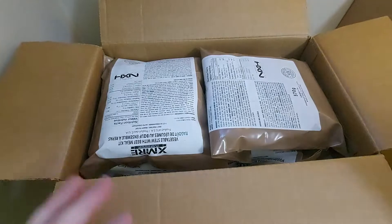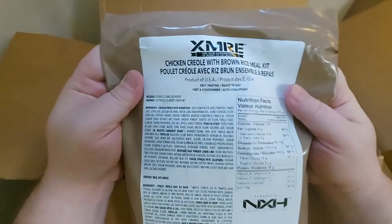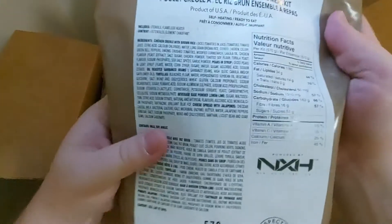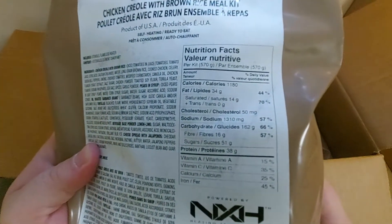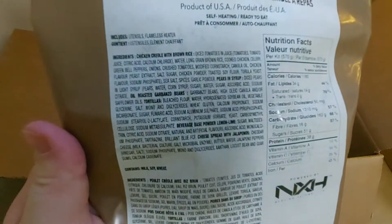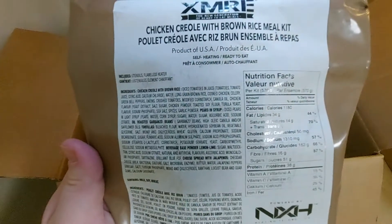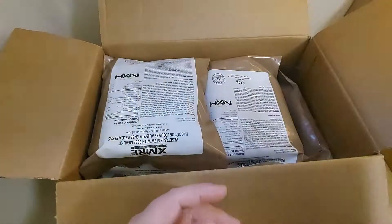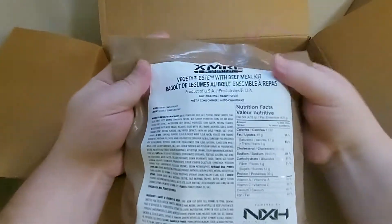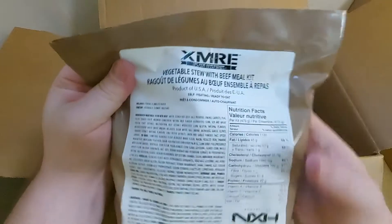First up we have chicken casserole with brown rice meal kit. Here are all the nutrition facts on that one, and here are all the ingredients. These ones all come with the FRH. Next we have vegetable stew with beef meal kit.